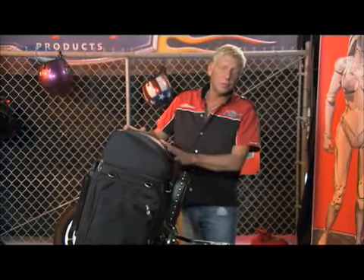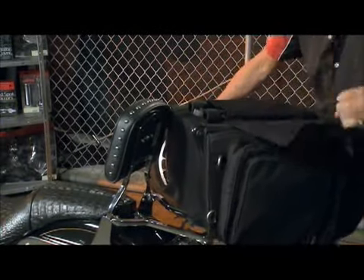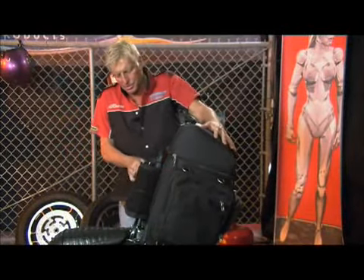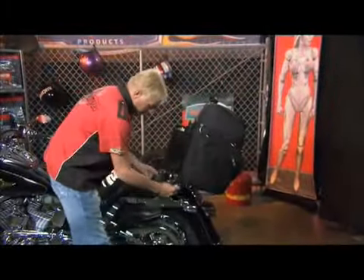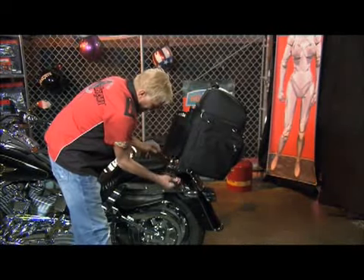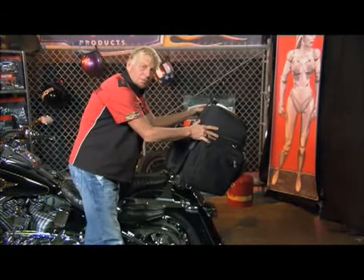Now I'm going to show you how to securely fasten this to your luggage rack if you have a passenger. Take it and undo your backrest strap. Place it down on your luggage rack and close up your backrest strap. To securely fasten it down, once you get your backrest strap tied down, take your tie-down strap and clip it to the bottom D-ring. Go underneath your pad and clip it to the top. Do this on the other side as well and snug them both down.